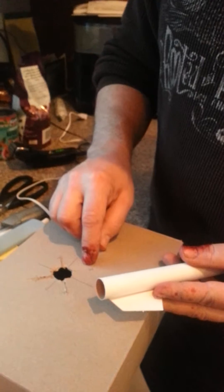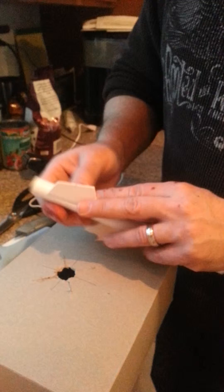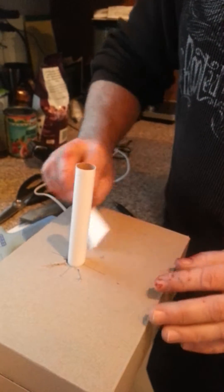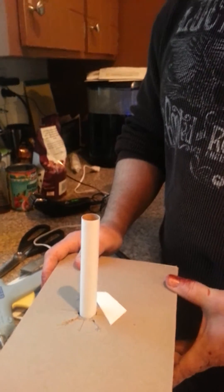The fins come out perfectly aligned because you cut them into the box. For those of you watching and seeing stuff over my fingers, it's just red paint from decorating something. That's it — that's our handy dandy rocket tube and fin jig. Thank you for watching!